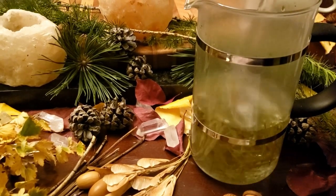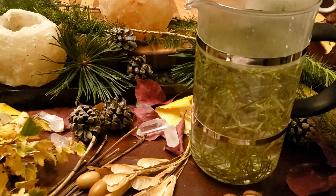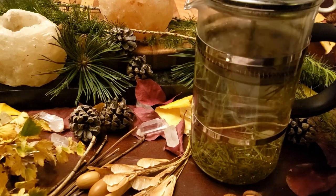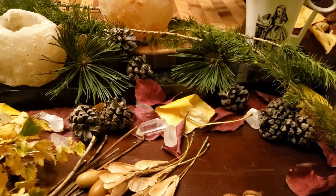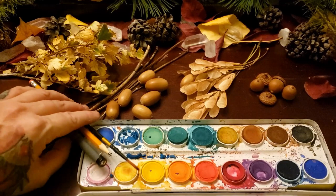Welcome to Pagan Crafting. Today, after a long day of foraging and forest bathing, I've decided to make some pine needle tea. I'm just going to put that to the side to steep for a while and let's look at the things that we need for today's craft.